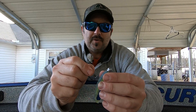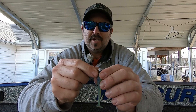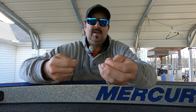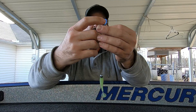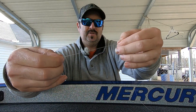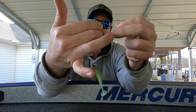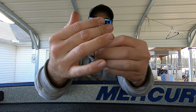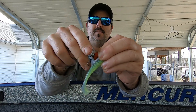What you're going to do is go through the eye of the hook two times, just like you would a Palomar knot. Pull a little extra line out there — we've basically got four pieces of line right there. Then you're going to lay the bait over your fingers, two fingers right there.